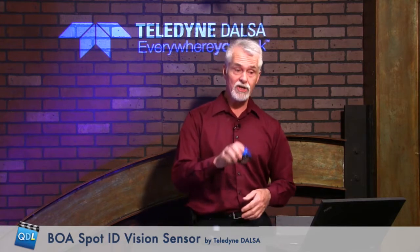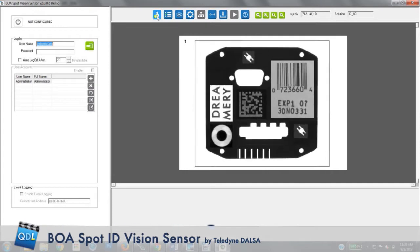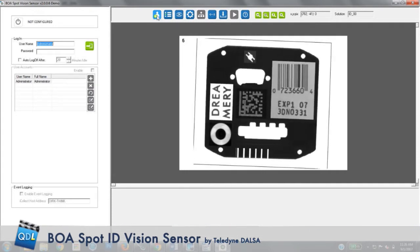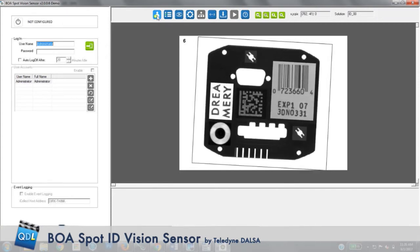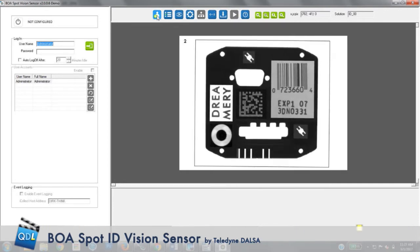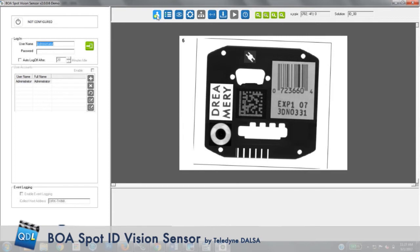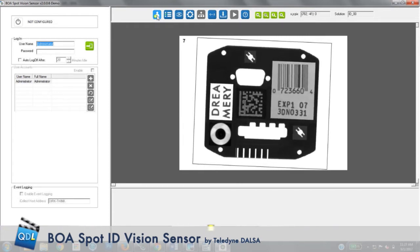What I'd like to show you is how this sensor runs. We can't run it live since it's not hooked up to anything, but we do have emulation software. Switching over to the screen share — this is the software you would actually get with this camera. Rather than live images, we're seeing some stored sample images to demonstrate. What we have here is a small sheet metal stamped part with a couple of labels, a 2D code, some connector cutouts, and some mounting holes — coming down the line.